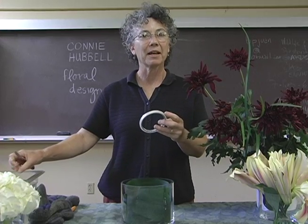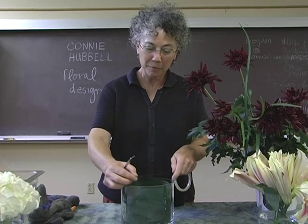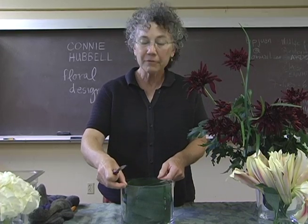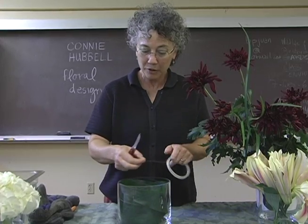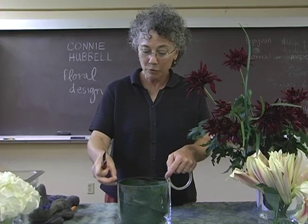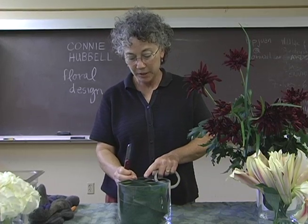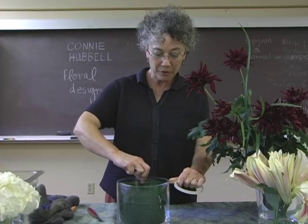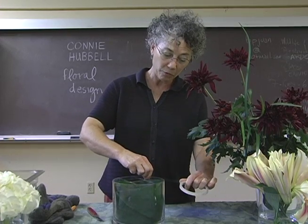Next we'll use clear cellophane tape. This is a tape designed for the floral industry, and I'll be using this to make a tape grid across the top of the container. Many people have a difficult time working in water because the stems just like to move around and choose their own position. Having the tape grid across the top like this helps the stems to stay in place and not move around quite as much. There are other techniques I'll be showing along the way that also help your materials stay put where you place them.